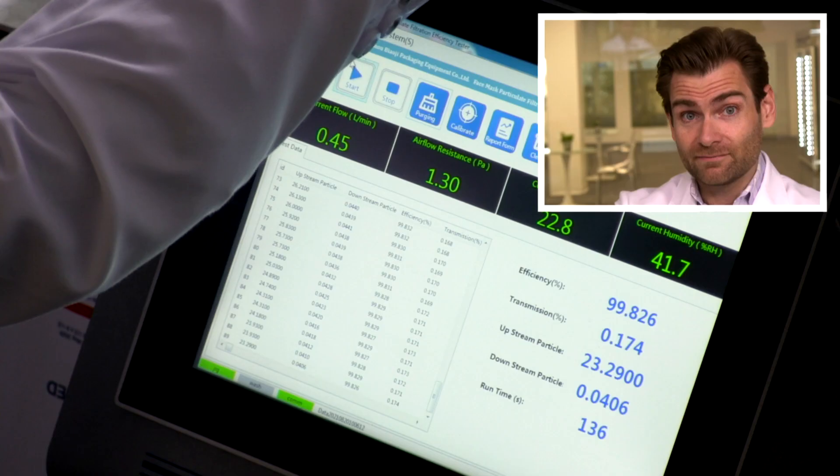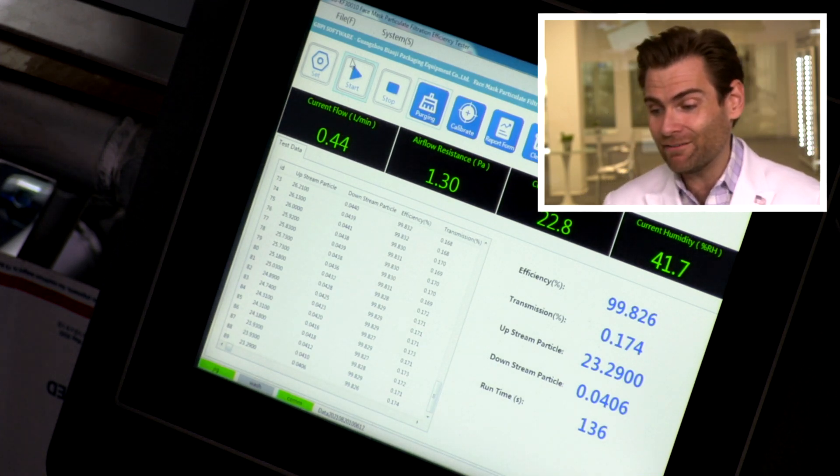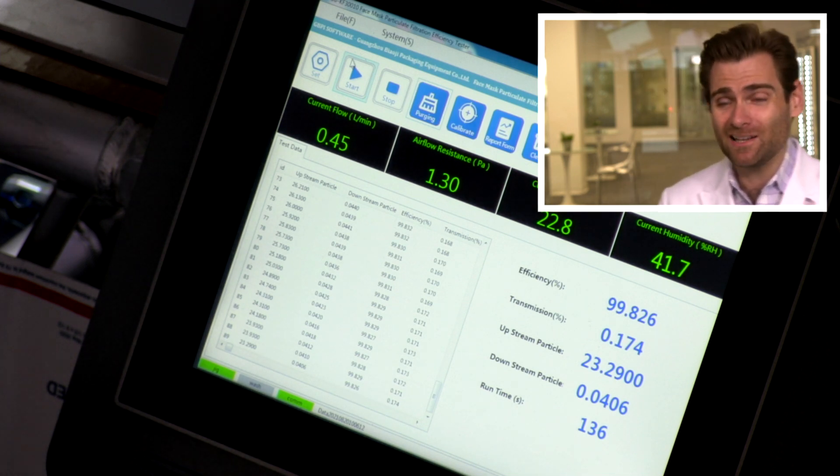Nice work, Palcom — gotta give it to you. Efficiency: 99.826%. Pretty good breathability too. So overall: pretty good mask, a little bit of that smell, ear loops are not ideal but acceptable, and the price is $26 for 20 masks packed in fives. Not bad. A solid mask.